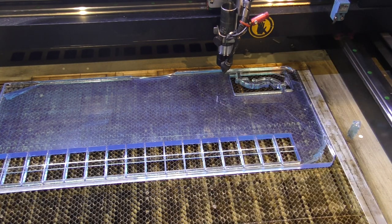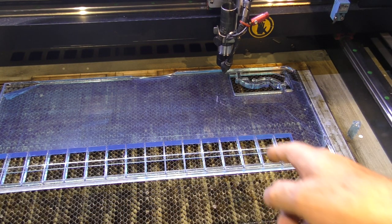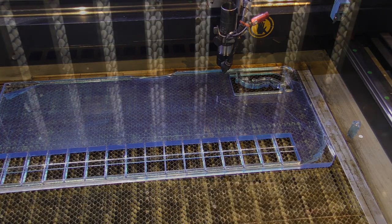I'm going to put you inside the machine underneath the work table so you can see what's happening inside the machine. I'm going to close the machine door and turn the extraction system on.